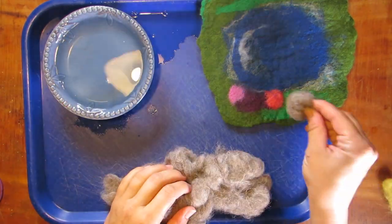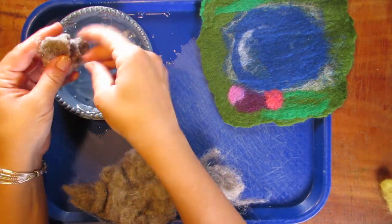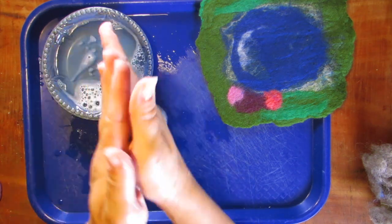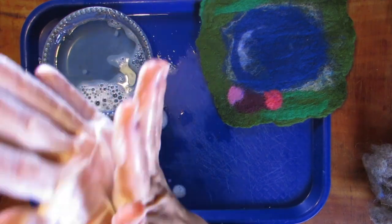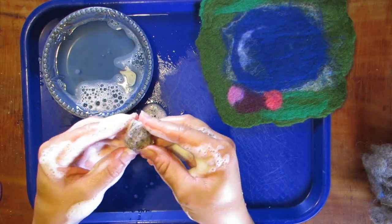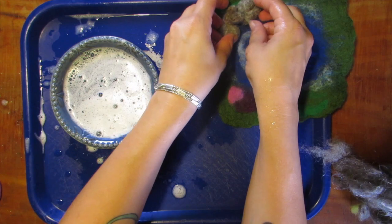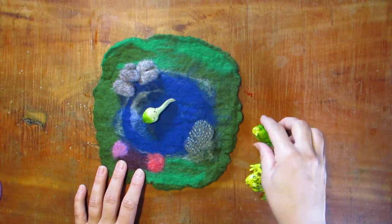Now let's make some rocks. First you're just going to take a couple of balls — you just want to make nice tight balls. My balls don't look perfect; they look like rocks, which is kind of what I was going for. If you want perfect balls for felt beads or something, make sure you really tightly wind the loose roving into a ball shape, then really work it around and agitate it with your hands and hot soapy water again. These little pieces don't take too long.